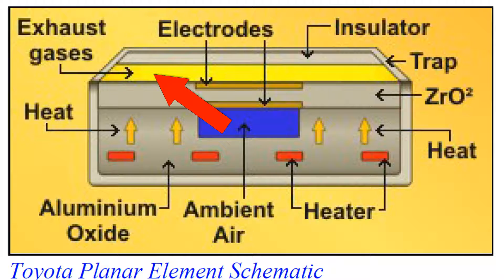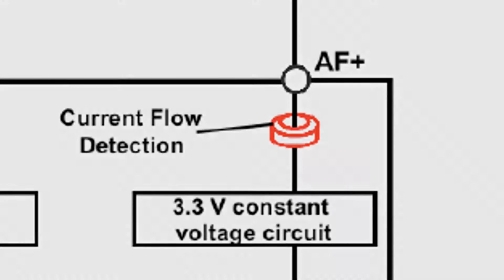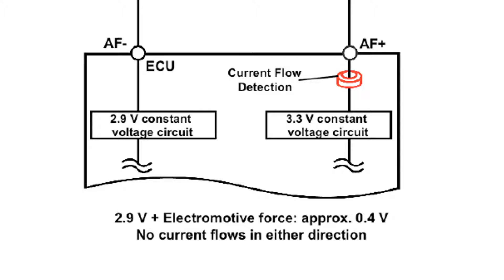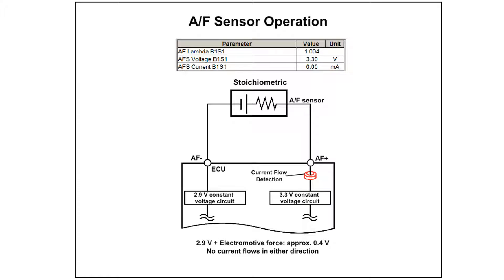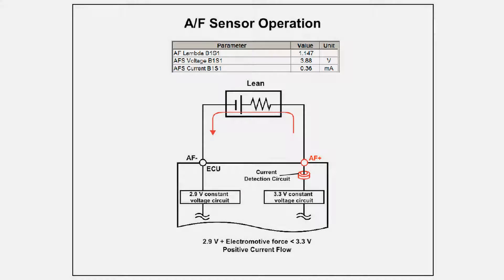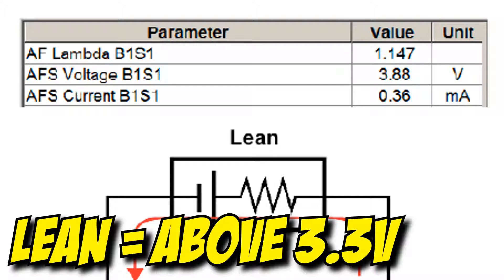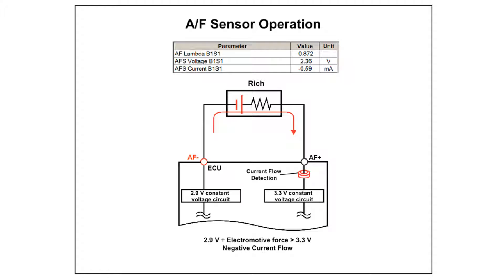Exhaust gases enter the sensor. The oxygen is then diffused through the zirconia oxide sensing element. Current is then generated in order to maintain an internal oxygen balance. The engine control module monitors this current and converts it to voltage. A stoichiometric air-fuel ratio results in no current flow and we get a reading of 3.3 volts. A lean condition will cause a positive current flow, which will result in a higher voltage output. A rich condition will cause a negative current flow and will result in a lower voltage output.